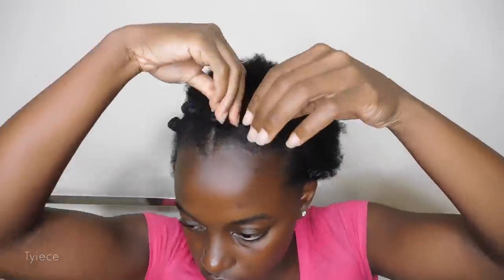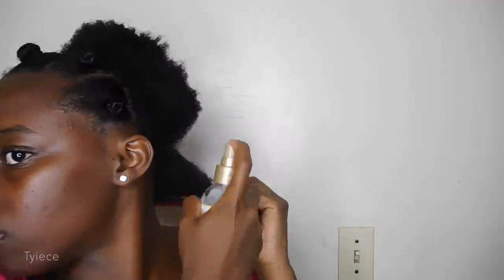Now that I have finished the crown, it's time to do the back. I'm just applying some leave-in conditioner to the back of my hair. I used the African Pride Coconut Milk and then I put the Eyeshine Beauty Curl Enhancer on top of that leave-in conditioner.